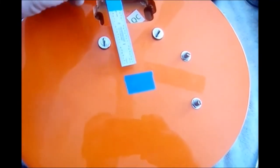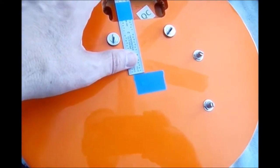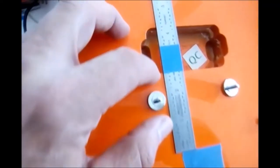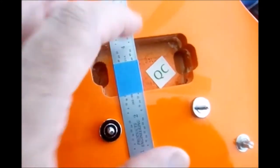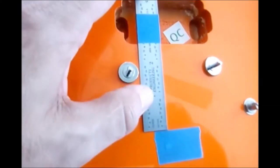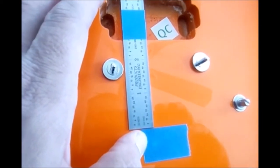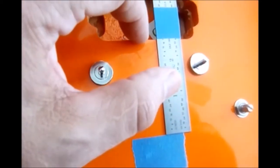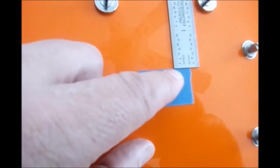To make sure I aligned the Bigsby correctly, I took an engineer's ruler — make sure you use an engineer's ruler for this work. I taped off where the edge of the pickup cavity is, which defines a straight line for me, and I brought it down flush with the edge on both sides.